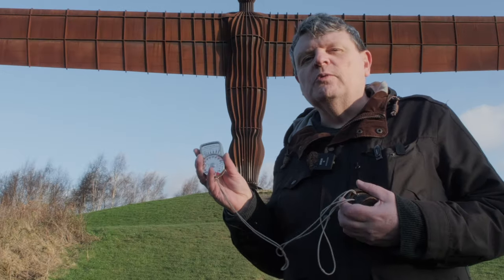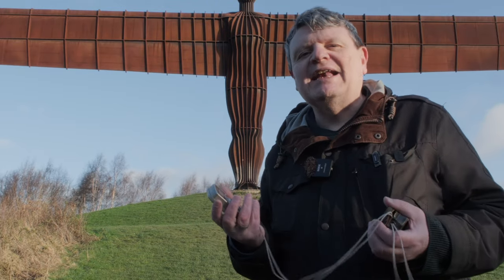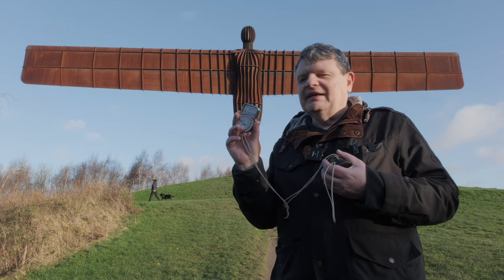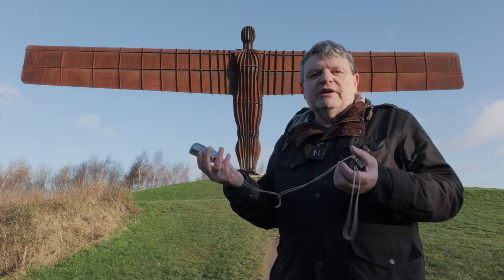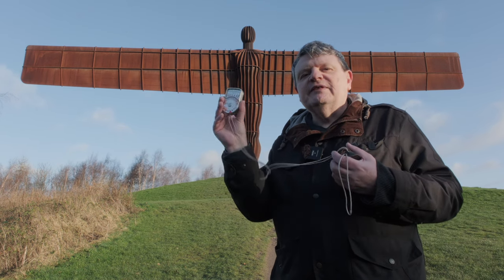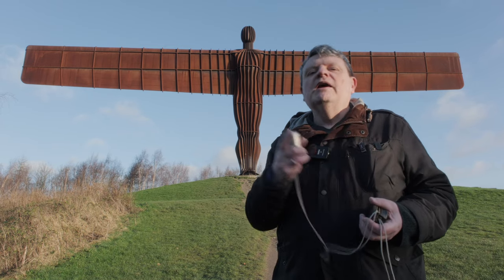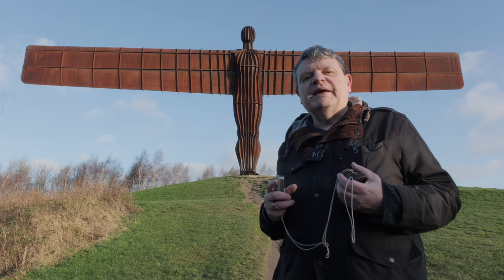That's the shots done. With modern technology you can now view things on screens, check histograms, check clipping — you don't need to use an incident light reading and run up to your subject. You can do it all on a modern mirrorless camera without one of these. But it's a beautiful bit of kit — 50 years old, belonged to a relative of mine who had an amazing passion for photography, and I feel it needs to be used. I'm going to go home, drop these images into Lightroom, and we'll have a look at how they come out.